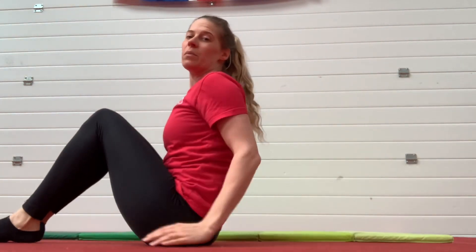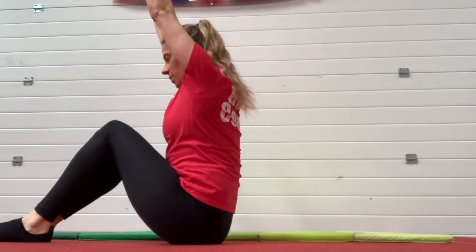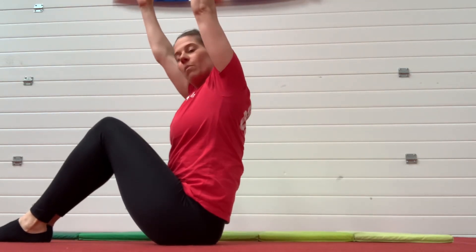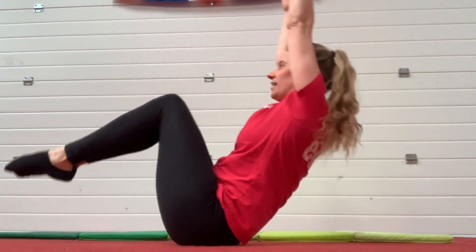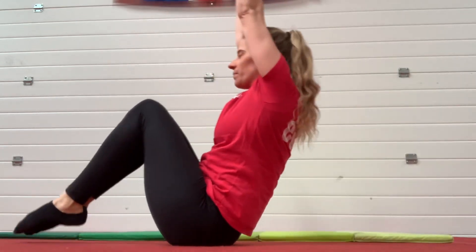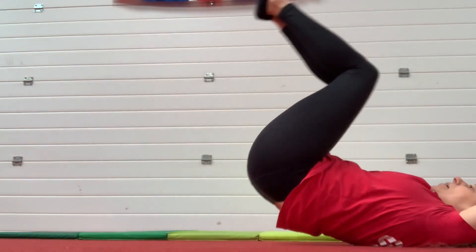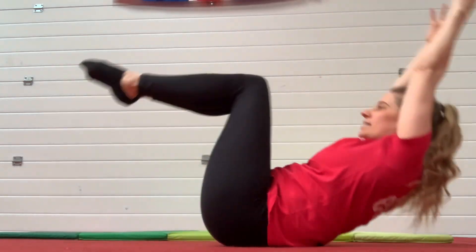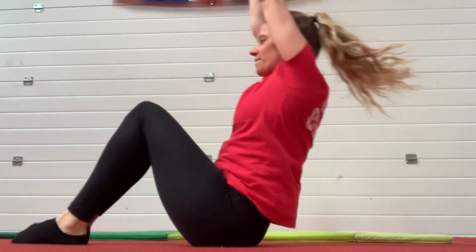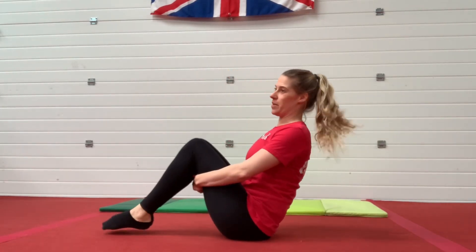If you guys can do that, we're going to take it to the next level and we're going to have our arms by our ears. By doing this, we are having to use more of our tummy muscles. So we're going to try and stay in that tuck shape and do five more rock and rolls. One, two, three. Make sure you really squeeze your ears. Four. And last one, five. Fantastic. We managed to do five rock and rolls with your arms by your ears.